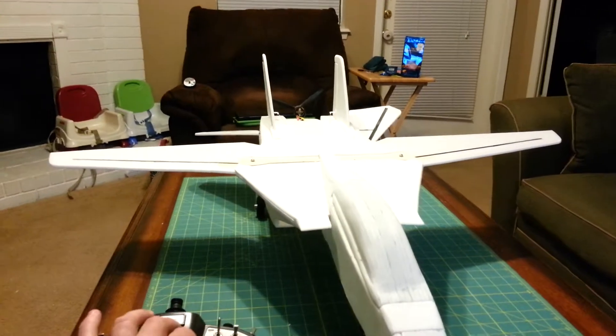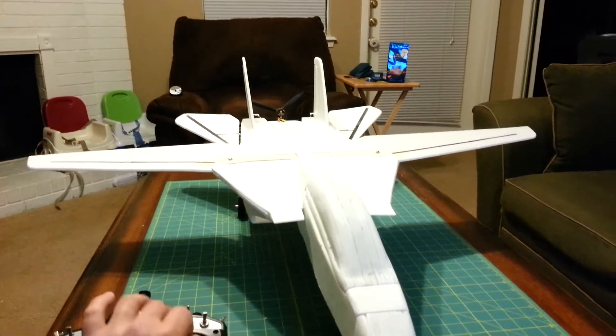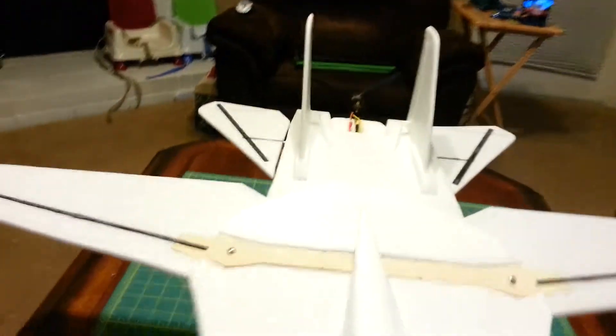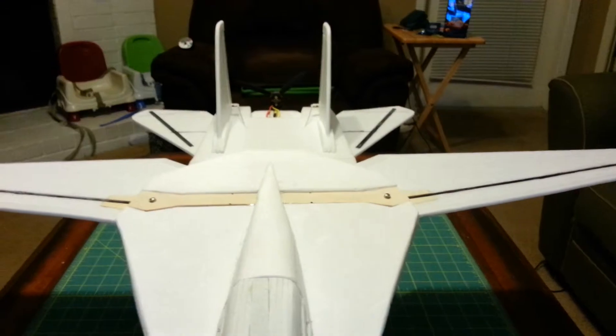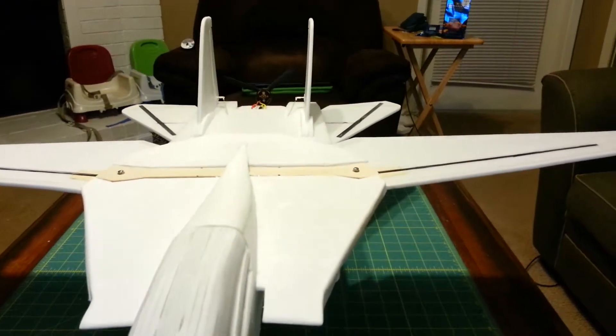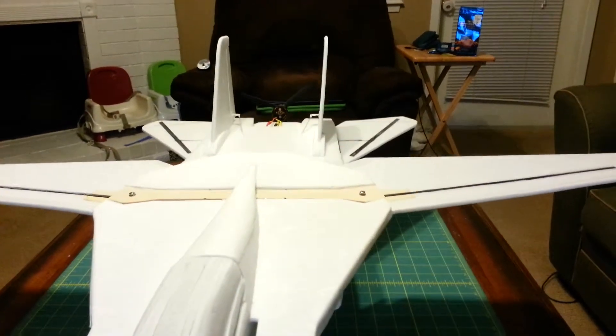It's equipped with elevons — left, right, up, down. It's also got the 3-axis stabilization gyro. So when I go up, the elevons counter to make it want to go down.